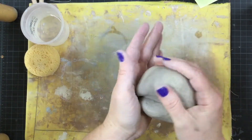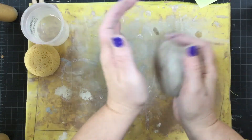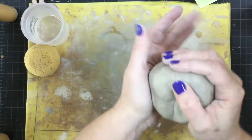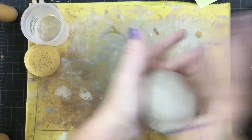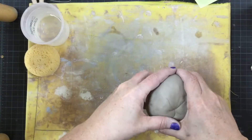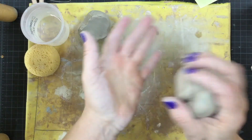Now let's speed this up just a bit. Pinch the clay into two parts and shape it into a ball.